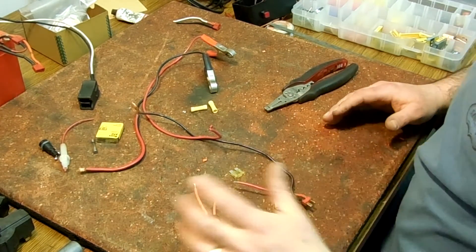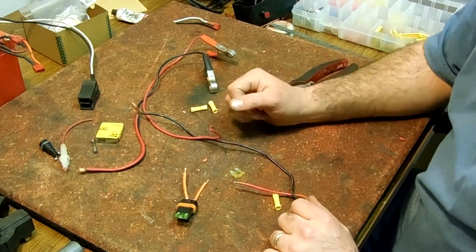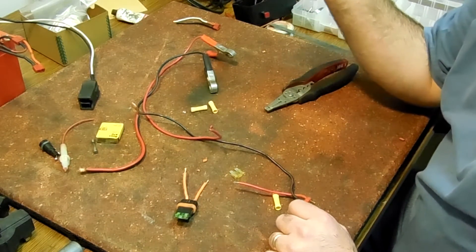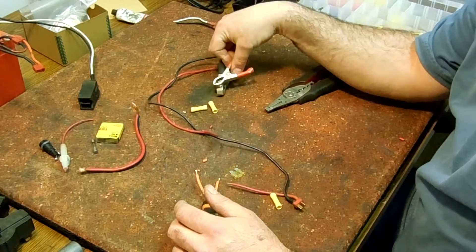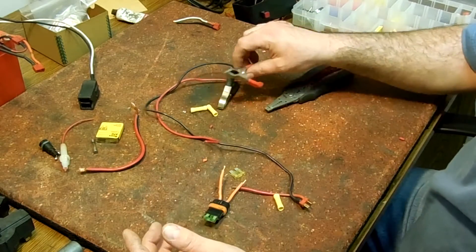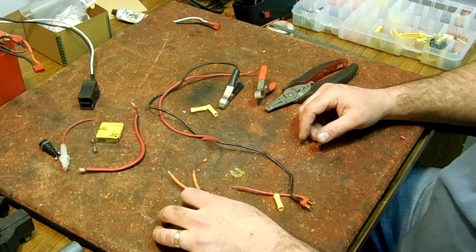Today we're going to be talking about inline fuses — I'm adding one to my electrical testing equipment. The reason you add fuses is safety; it prevents fires. If these two wires were to come together with no fuse, that would start a fire by shorting the battery. But if there's a fuse and they come together, the fuse blows and cuts off the flow of power.